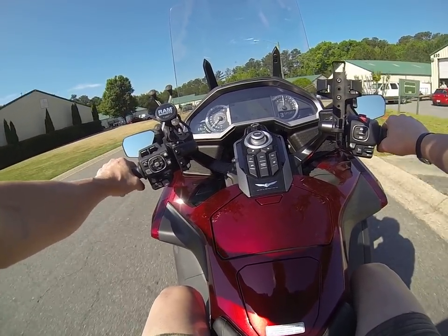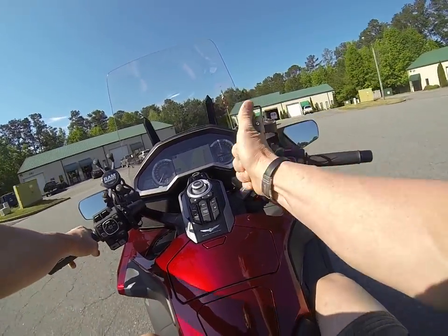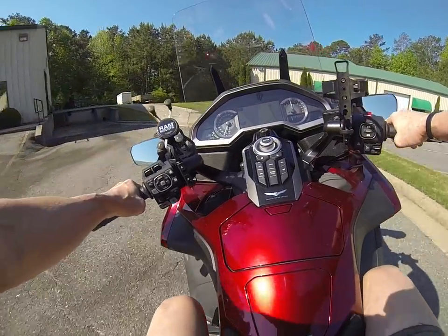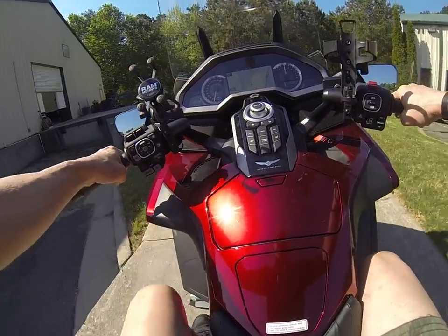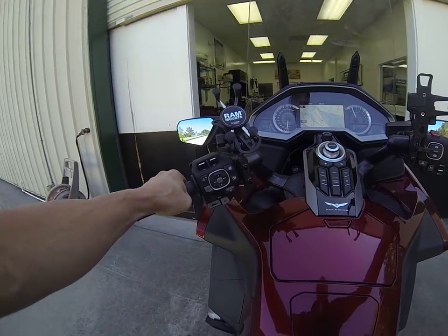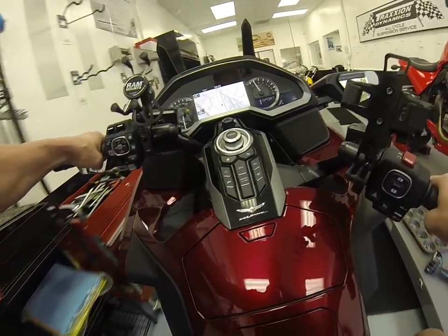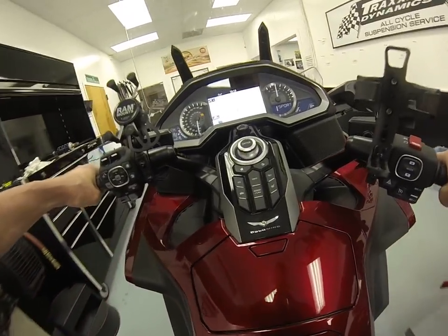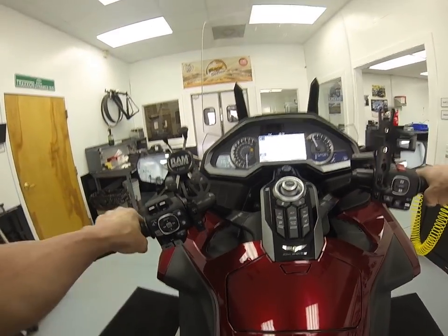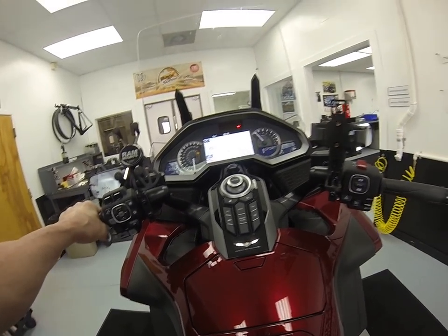That's our video for the moment. Hello, Traction Dynamics. We'll be back in a few hours from now when we get new shocks.